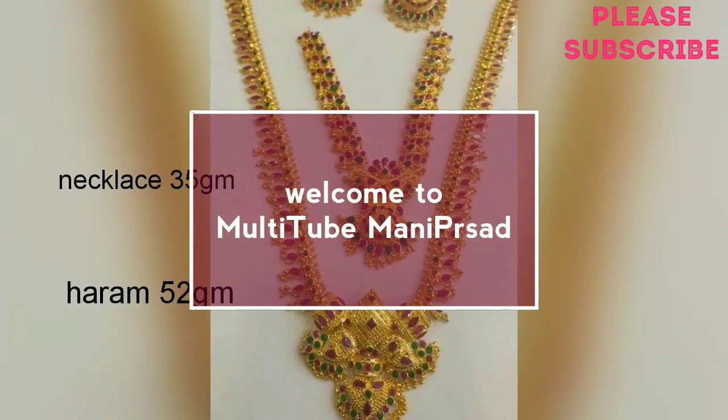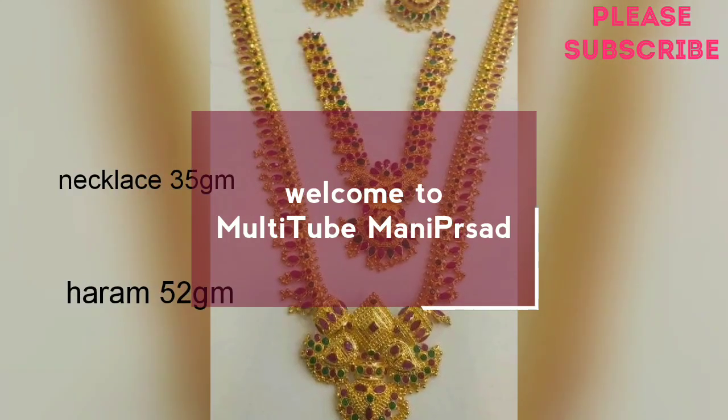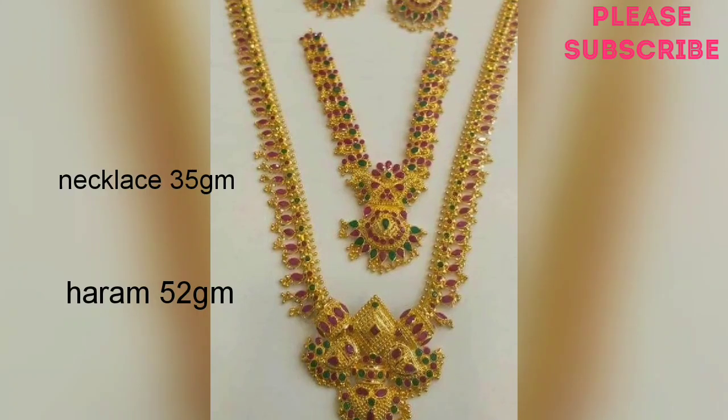Hi everyone, welcome back to my channel. I will show you a long hair and gold long hair collection.